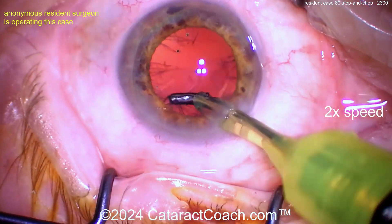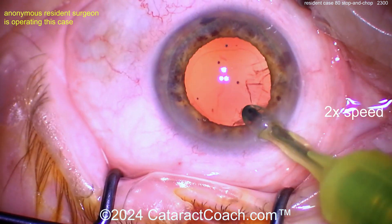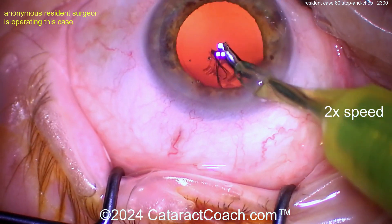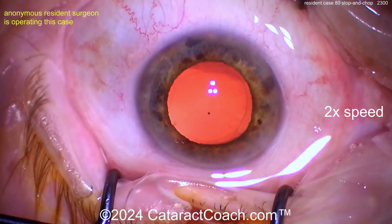Going back to the case — here's the cortex removal with the coaxial I/A probe, cleaning up pretty nicely. I like that good pivoting technique, getting that sub-incisional stuff too. Brought it out in nice big sheets — that bag looks pretty darn clean. Beautiful. Let's get the lens in.